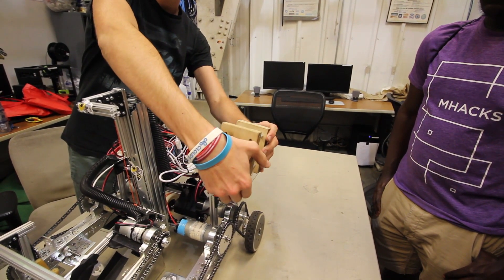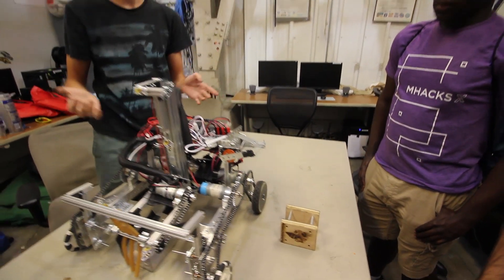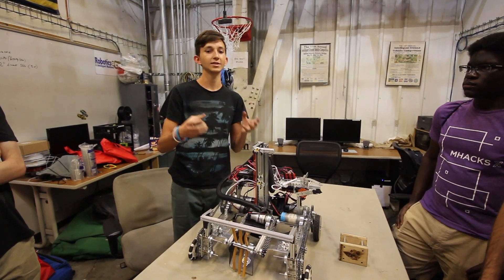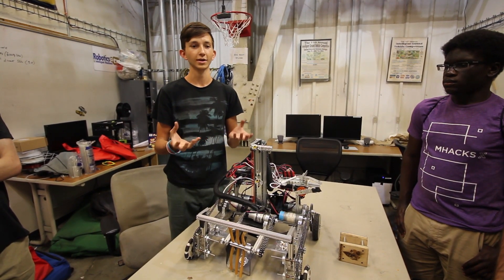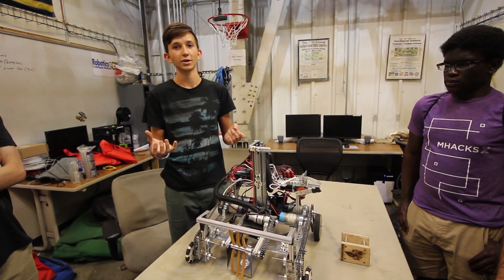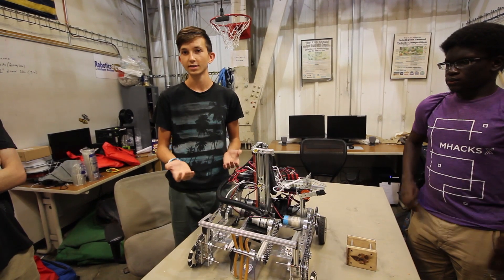Additionally, we worked on a marker dropper. We have a little servo that clamps onto the marker and then drops it during Autonomous. One of the most important lessons here: design your marker first, then design your dropper mechanism around the marker — rather than making a marker you think is cool and then a dropper you think is simple. It can be more complicated than you think, and in Autonomous you want something that drops very consistently.